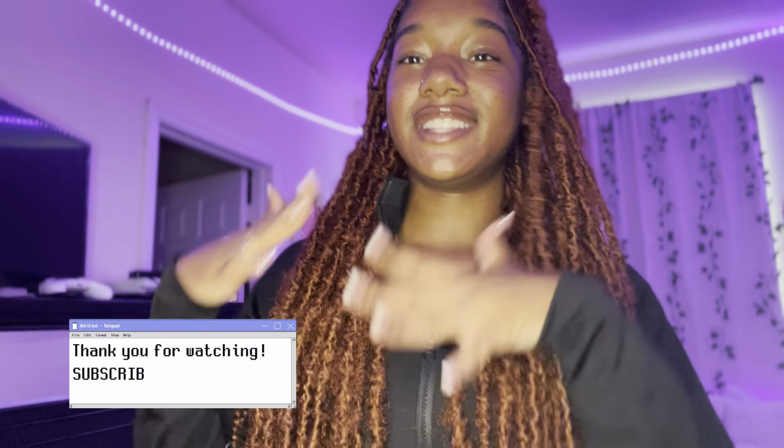Okay guys, that's the rest of the video. I really hope that you guys liked it. I will link everything down below in the description. Make sure to give this video a like, and I hope you guys have a great day. Bye!